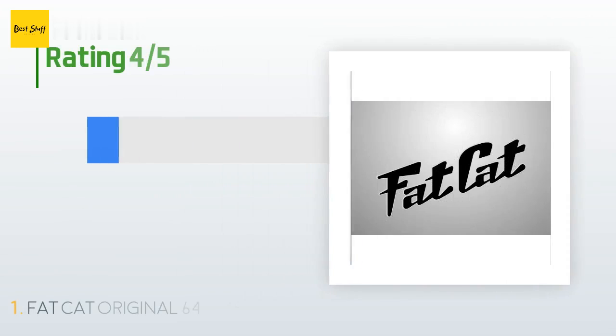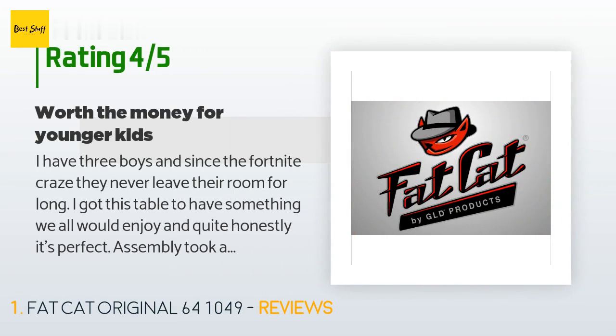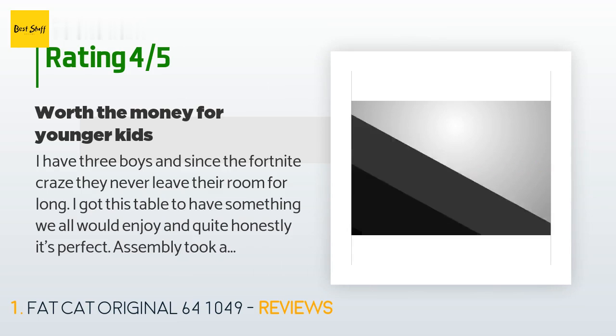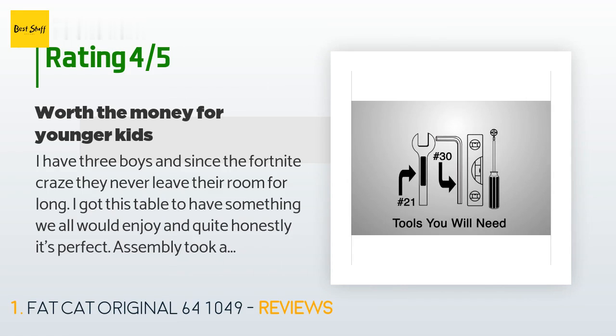There are 71 reviews with an average rating of 3.6 stars for this product. A customer said: 'I have three boys and since the Fortnite craze they never leave their room for long. I got this table to have something we all would enjoy, and quite honestly it's perfect.'